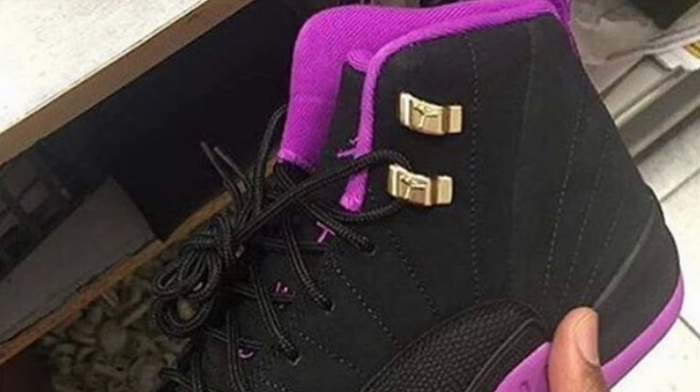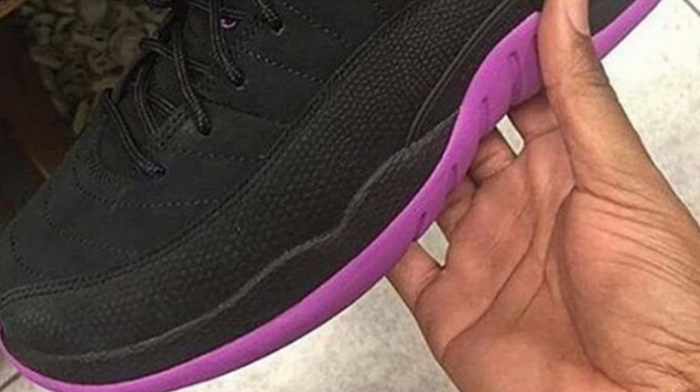These are the Sacramento 12s and I'm not feeling them. It's like a pinkish, purple-ish — I don't know, it's ugly. Suede, and it looks like a snakeskin print on it. I'm not feeling it. Maybe for the females — a lot of females should feel this sneaker. I should have seen several females wear this.